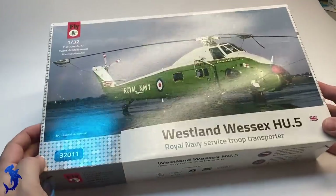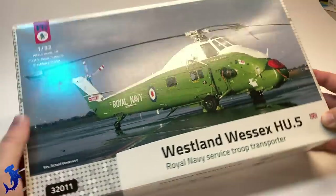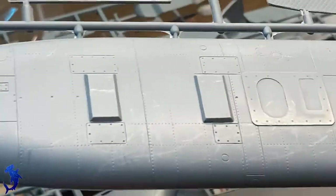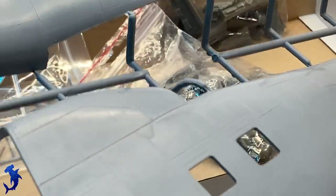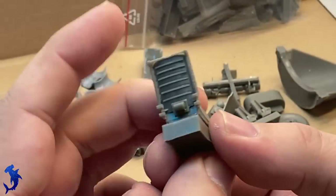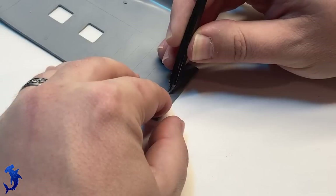Greetings everyone, Brett here with Hammerhead Model Making, and today I am bringing you another full build video. We're going to be looking at Fly's Westland Wessex in 1/32nd scale. This is a multimedia limited run kit, and I'm building this one as a commission. The customer wanted to build a tribute to his father who flew on these, and I was quite honored to be asked to do this for him. The overall build is going to be an amalgamation of different helicopters and different paint schemes, with some custom work to bring out this tribute for the client's father.